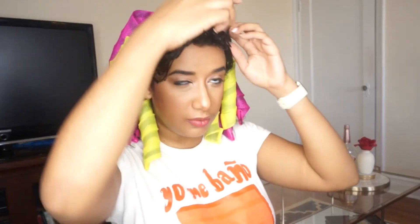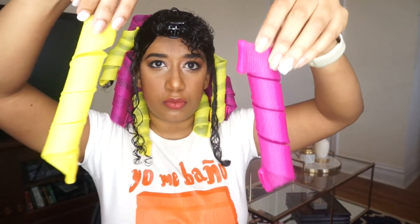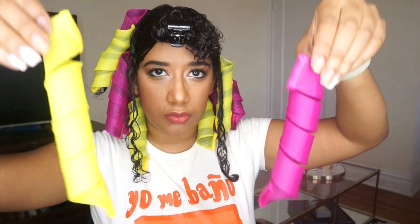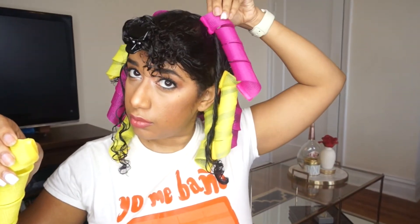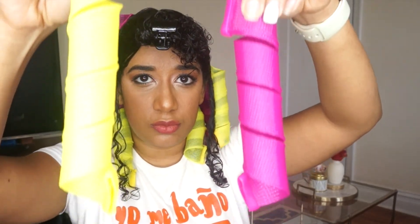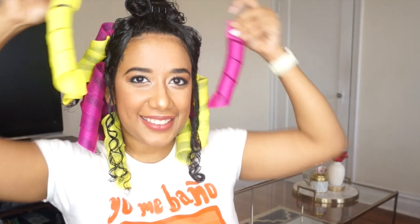Once that part's done, now it matters the color and direction of the curl itself. Just as if you're doing your hair with a curling iron, you want the curl away from your face when you're doing the front part. So I've decided that the pink one is going to go to my left side and that the yellow ones are going to go to my right side. And you repeat the process just the same.